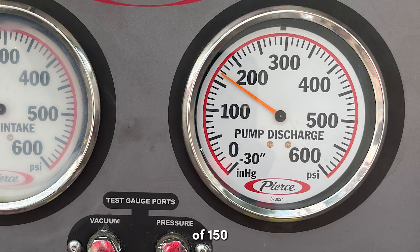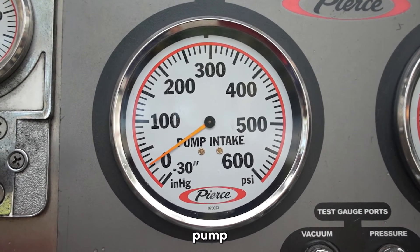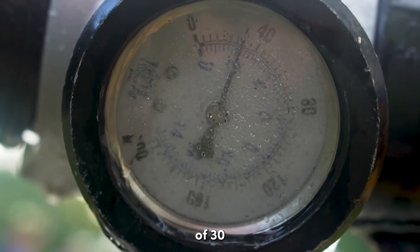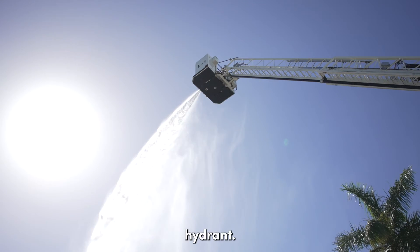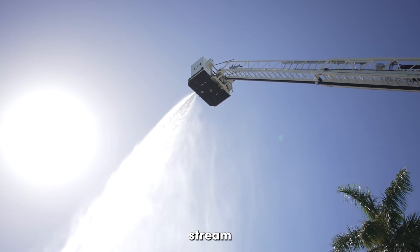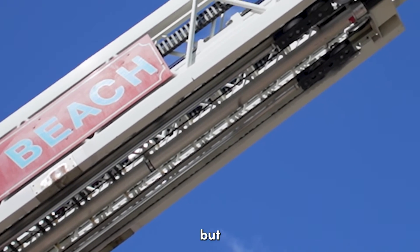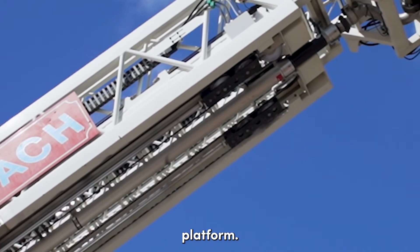A total of 2,186 gallons per minute were flowed at a pump discharge pressure of 150 PSI, with a master intake pressure of 20 PSI at the pump and a residual intake pressure of 30 PSI at the hydrant. With this heavy hydrant hookup and master stream configuration, the limitation is not the amount of water available, but the piping itself feeding the platform.